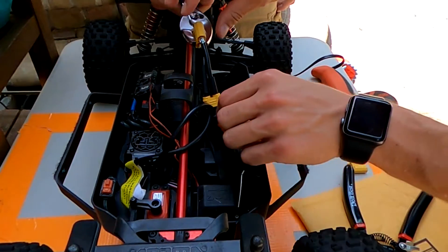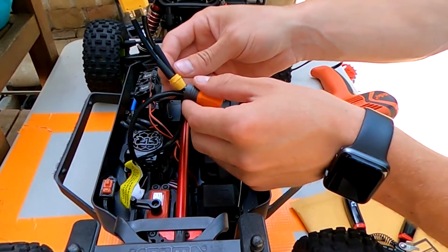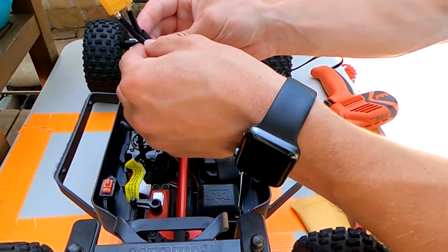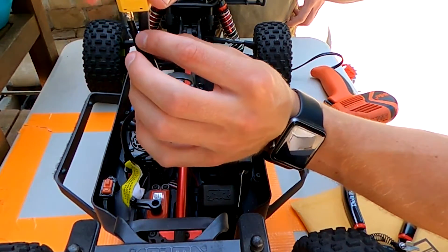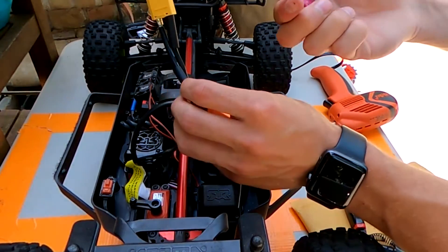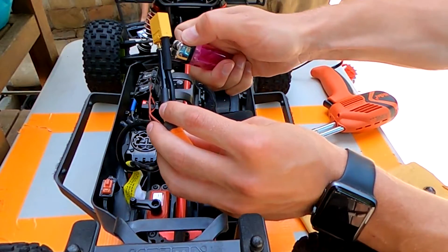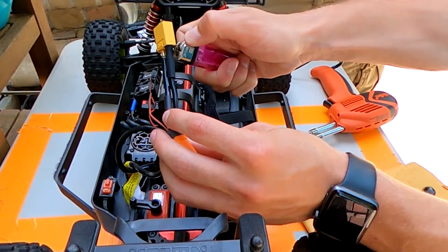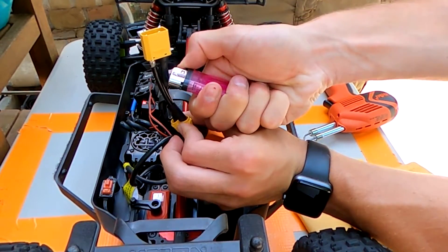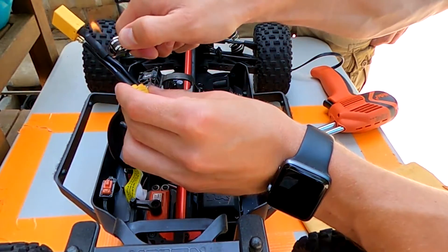Now take the heat shrink from the first connector we did and slide it over the soldering joint. Then, preferably use a heat gun — I just have a lighter right now. Take your lighter and try to get a blue flame as close as possible to the heat shrink so it shrinks down. Obviously not too much — you don't want to burn the rubber.